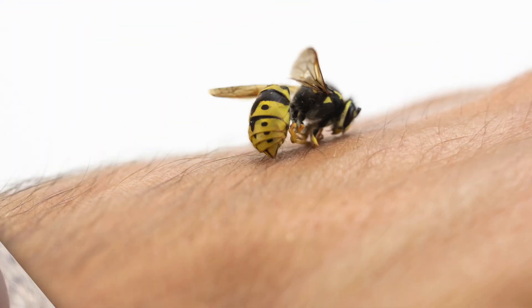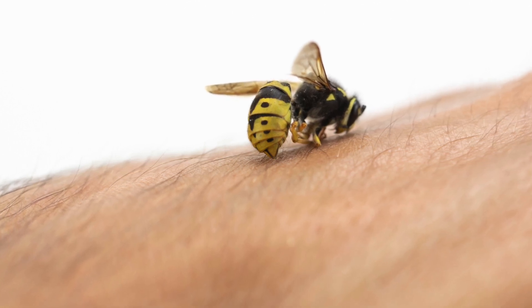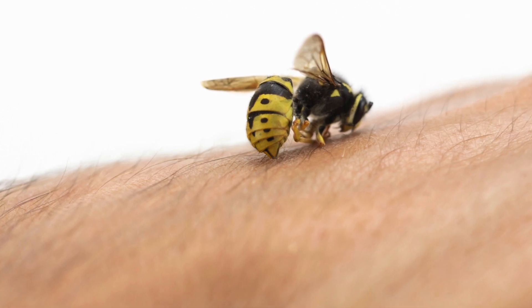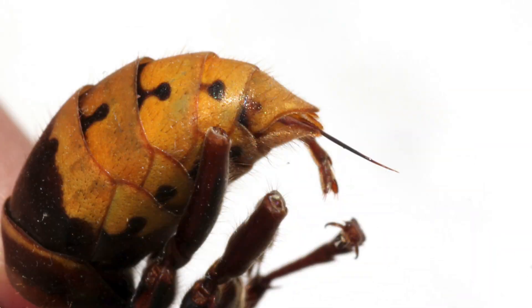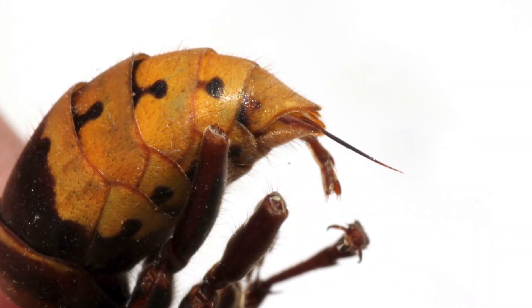A wasp stinger is not like a bee stinger. It is designed to be used again and again, striking the possible threat multiple times and stabbing the intended prey or potential threat like a small needle. A bee stinger is barbed at the end, which is why a bee will sting and then die — when the bee takes off, the stinger stays in the flesh of the prey and disembowels the bee.